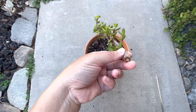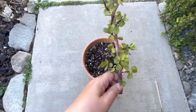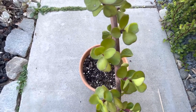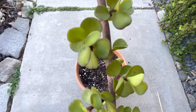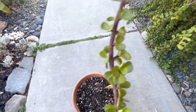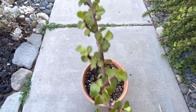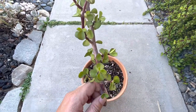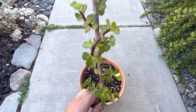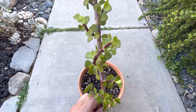This elephant bush cutting has calloused over and the end has dried out. In fact, it may be a little too dry — as you can see, the leaves have wrinkled and shriveled. But I'll plant it and give it sufficient water, and it'll look great after a month, perhaps even after a week. You'll notice that this elephant bush cutting also has little branches stemming from the main branch.